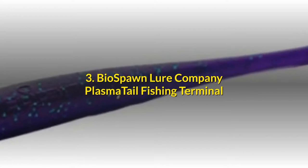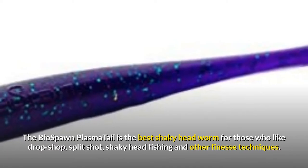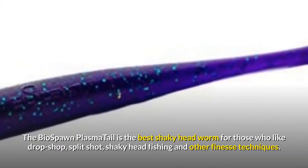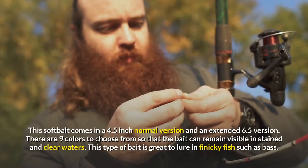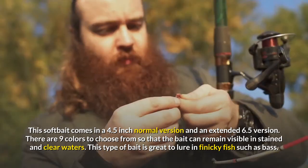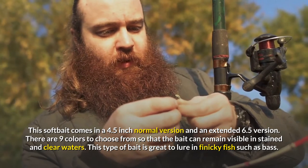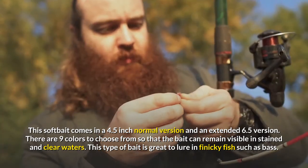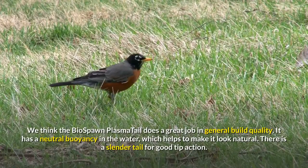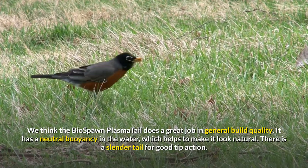3. Biospawn Lure Company Plasma Tail Fishing Terminal. The Biospawn Plasma Tail is the best shaky headworm for those who like drop shot, split shot, shaky head fishing and other finesse techniques. This soft bait comes in a 4.5-inch normal version and an extended 6.5-inch version. There are 9 colors to choose from so that the bait can remain visible in stained and clear waters. We think the Biospawn Plasma Tail does a great job in general build quality. It has a neutral buoyancy in the water, which helps to make it look natural.